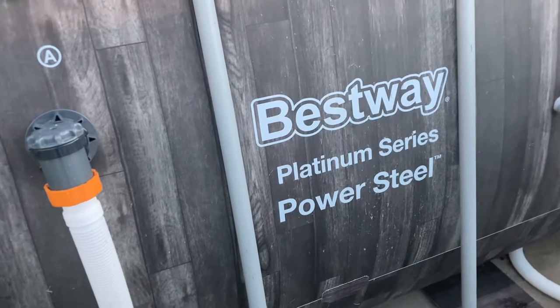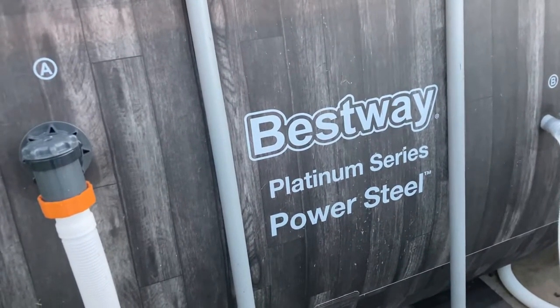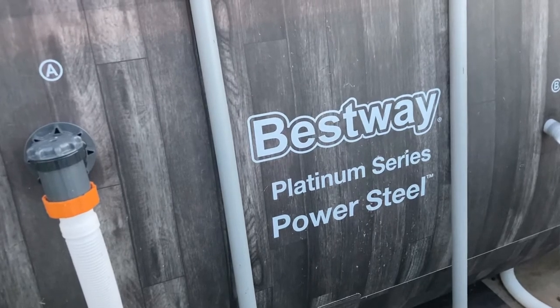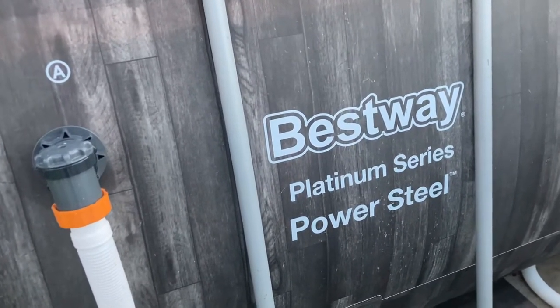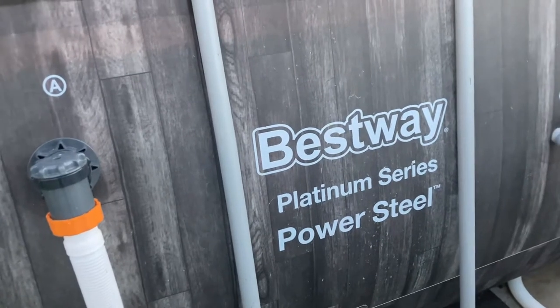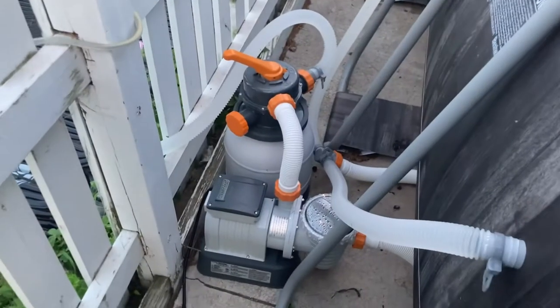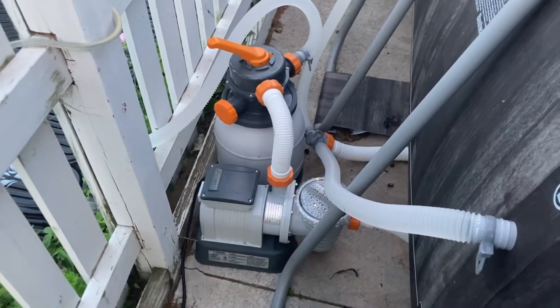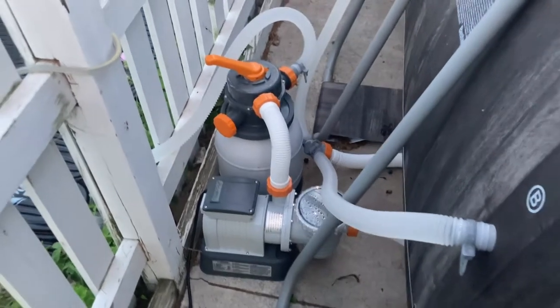We've had our Best Way Platinum Series Power Steel pool above-ground pool from Costco and we are loving it. We've had it for two to three weeks right now, but there are two things that we just don't understand and want you to know about before you buy. The filtration system is amazing with the heater attached to it — I'm going to put another video on there about the heater.